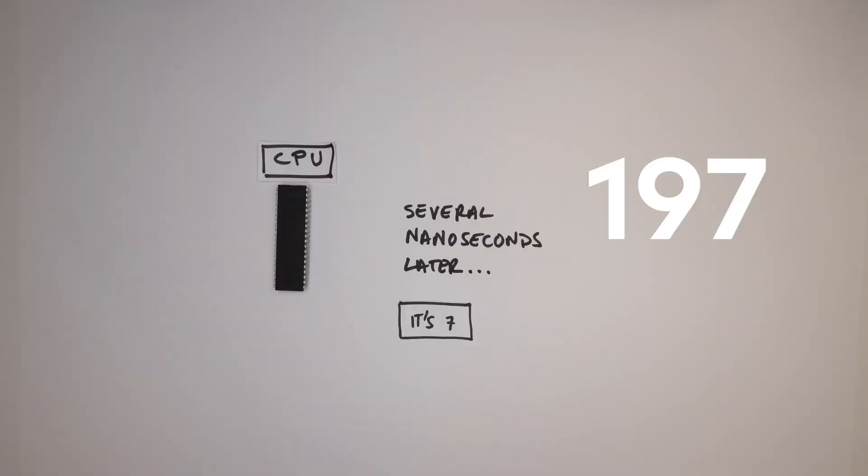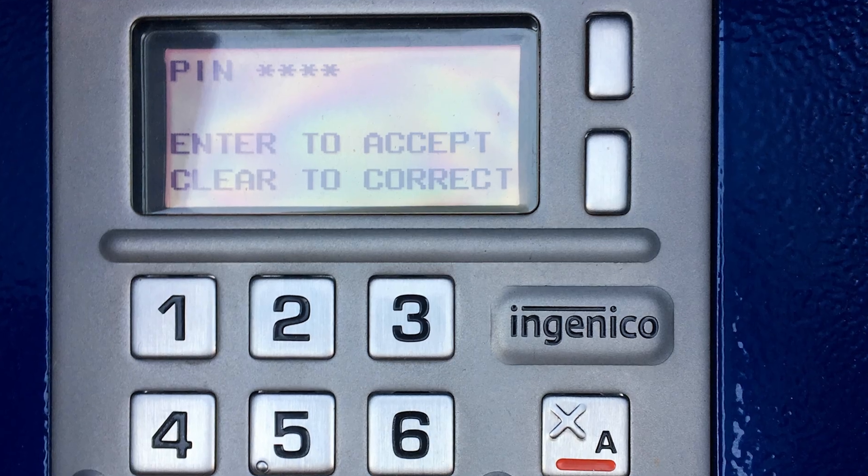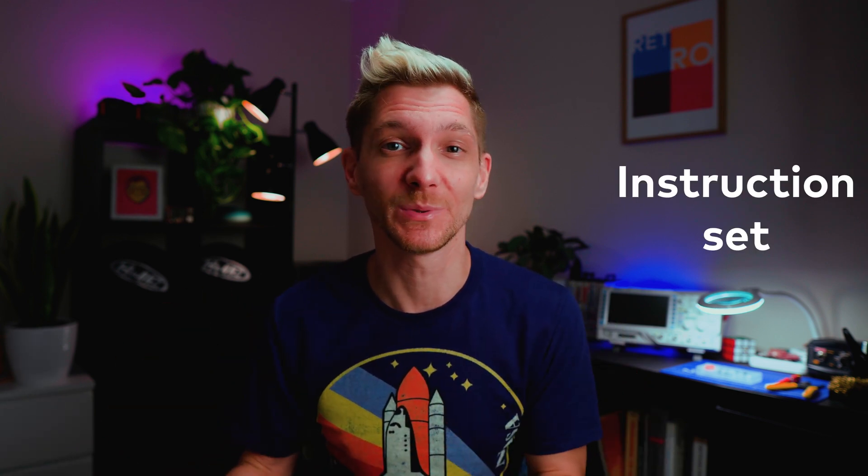The Z80 CPU I'm using was launched in 1976. It's historically very interesting and still has some applications today, but it's not exactly cutting-edge technology. The way in which CPUs are designed hasn't really changed that much in the last 50 years. From PCs to Macs, consoles to cash machines, iPhones to Androids — all of them are based around CPUs.